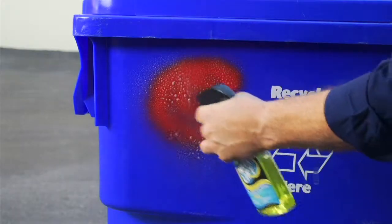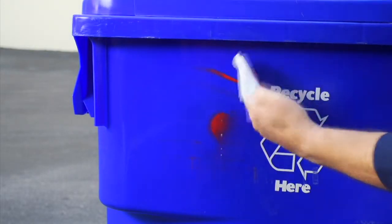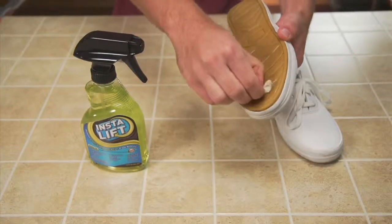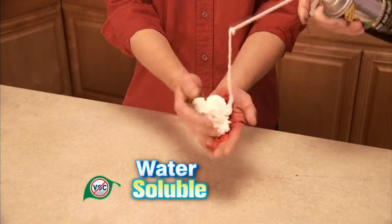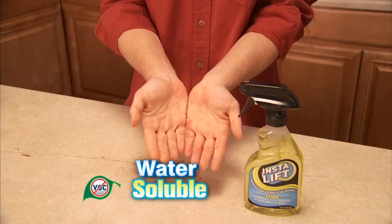InstaLift works on all oil-based acrylic and aerosol paints, lacquers, varnishes, and more. It's also perfect for safely getting rid of tree sap, lipstick, gum, stickers, and tapes, or spilled hair dyes and tanners. Even brake oil, spray paint, grease, and urethane foam are safely lifted away with InstaLift.